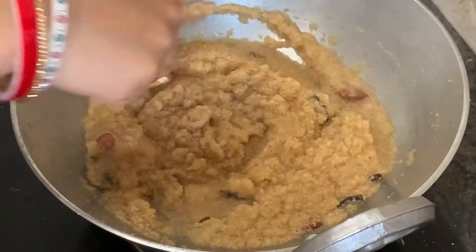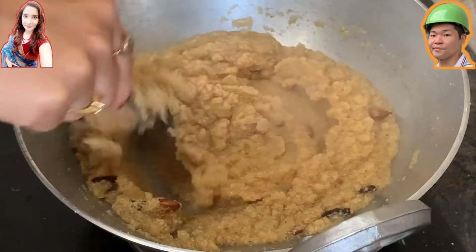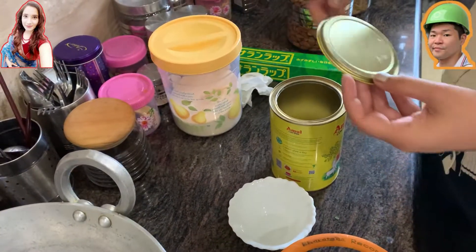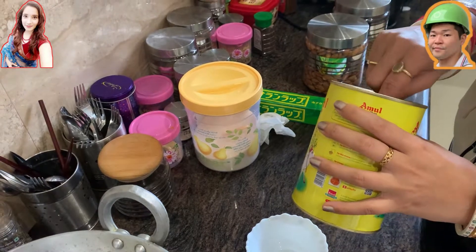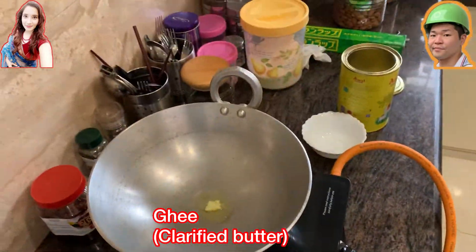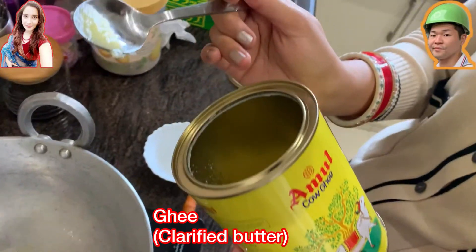Hello everybody, today let's cook some suji ka halwa. Suji means semolina and halwa means some kind of a confection. So today we're gonna make a confection made of semolina — it's a sweet kind of dish made from semolina with sugar and some oil, basically oil from the milk fat.